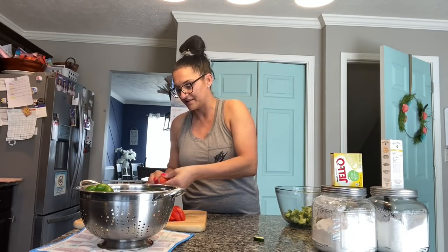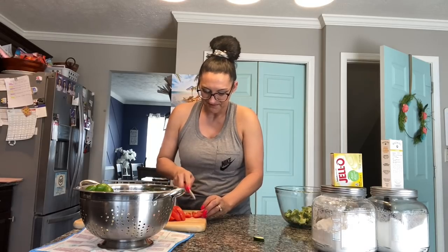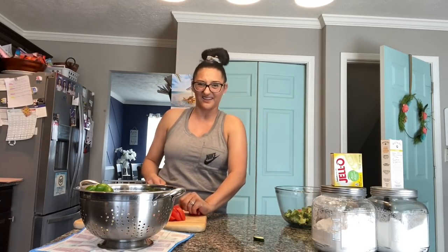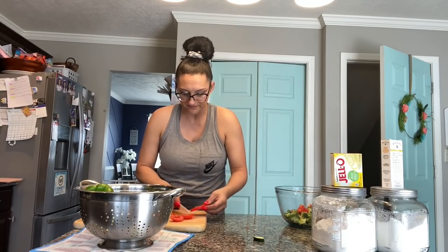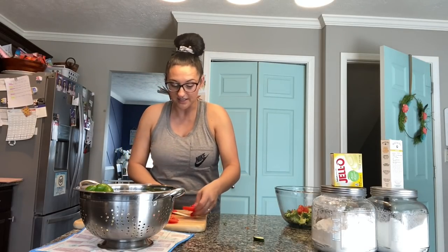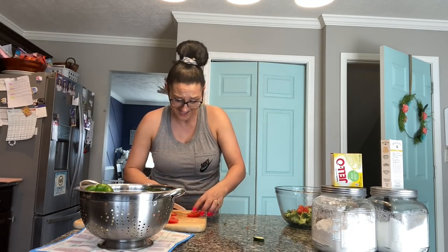I don't like the seeds and the gooey part so I always take those out of the tomatoes. I don't like gooey tomatoes — after a day they get gooey. I'm going to finish doing this and then we'll finish up this pasta salad and then start on the best part, which is lemon pound cake.